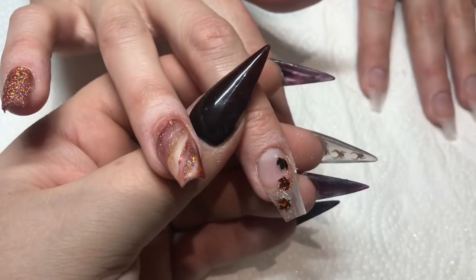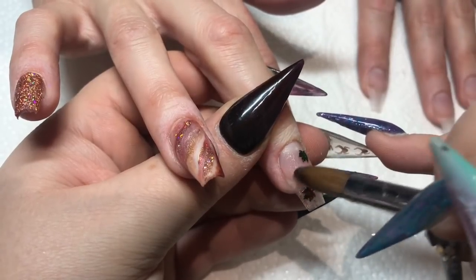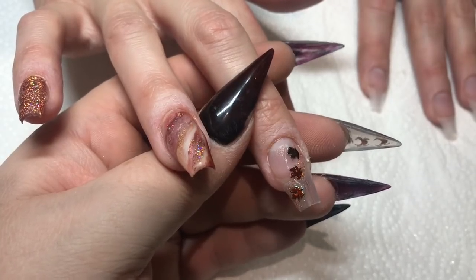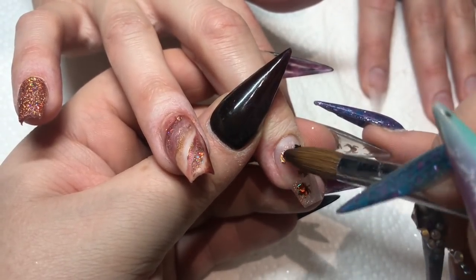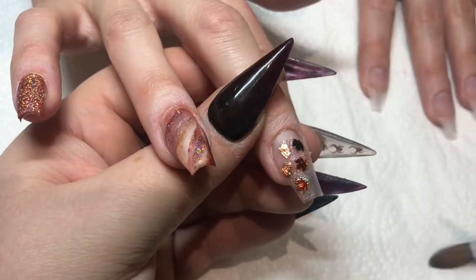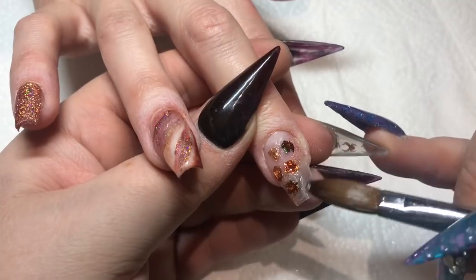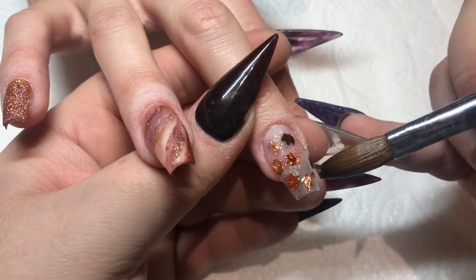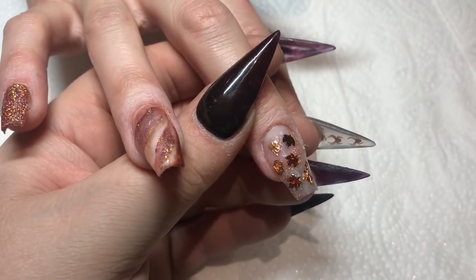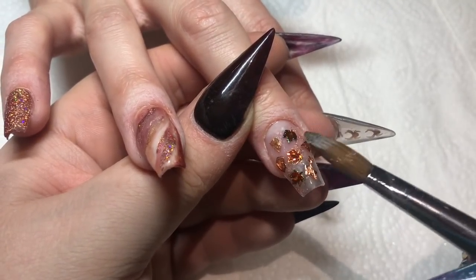Just bobbing them on. Then I'm going to add some Copper Leaf — I've just ripped it up into little bits and I'm popping it on the nail. You only need a tiny amount of clear to attach it; it sticks really well. I was struggling to pick it up with my brush, that's why it was taking me so long.